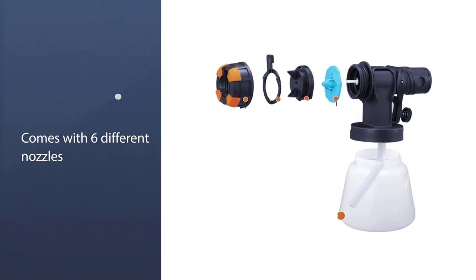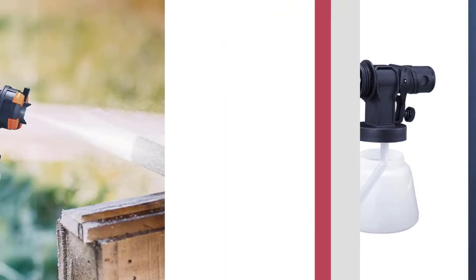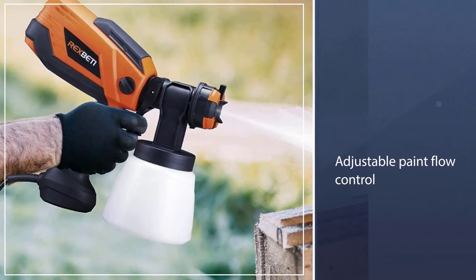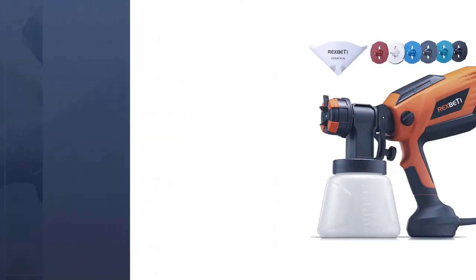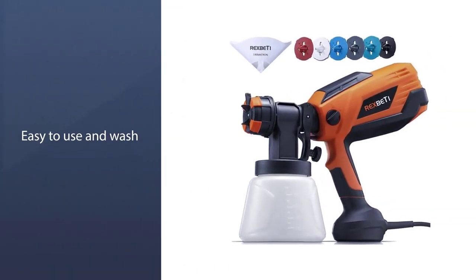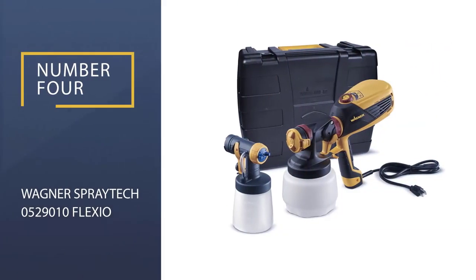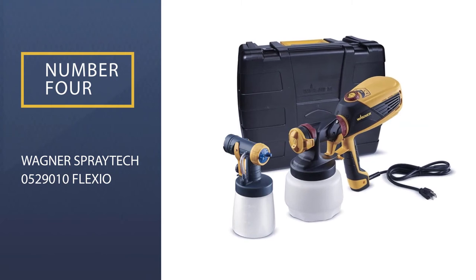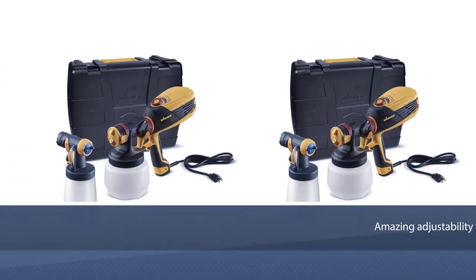Six nozzle sizes is a great bargain since most HVLP guns only come with about four spray tips included. This spray gun offers three spray patterns, adjustable paint flow control, and it's easy to use and clean at the end of your project. It's a handy size for medium projects and comes equipped with all the cleaning and painting tools you'll need to get the job done right.